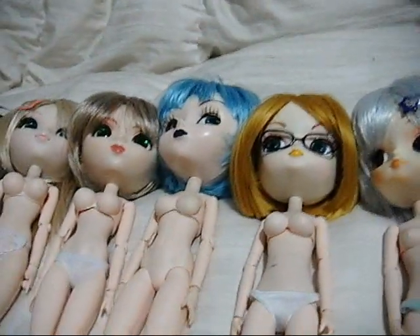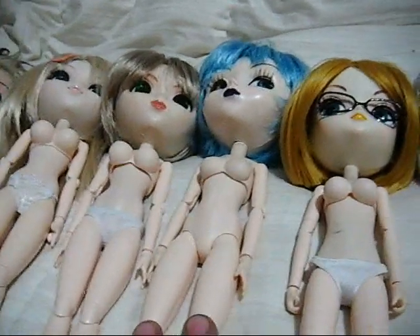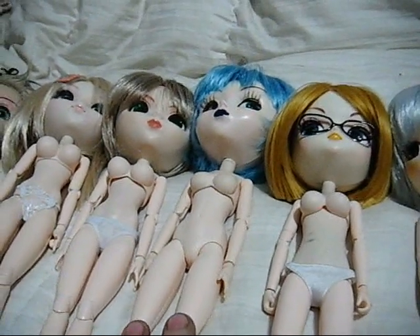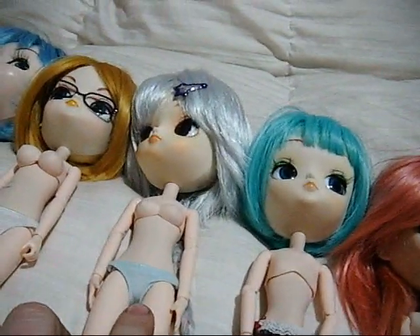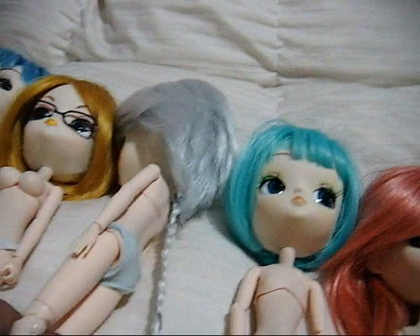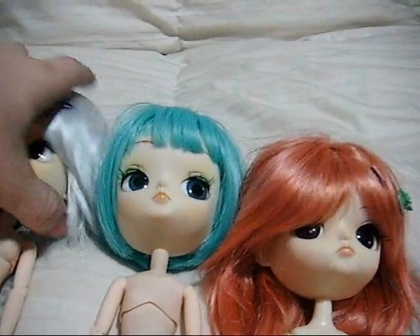I prefer my girls to always keep their panties on because it's proper. This is one of my newer girls, and I'm actually waiting on panties for her. I ordered some Pure Nemo panties from Mimi Woo on eBay and we're waiting for those to come. For example, she's got a set of those on right here — they're nice. They come in a pack of three and they're like ten bucks.